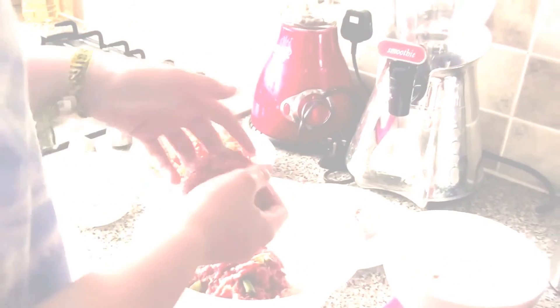Take a bit off and shape it into a burger patty.